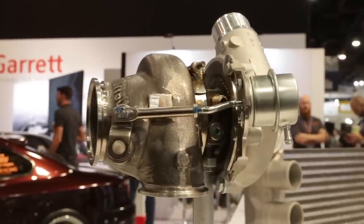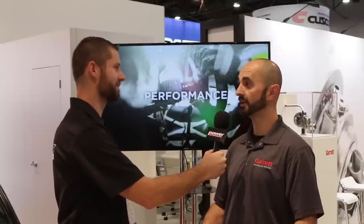If anybody wants to buy one of these turbos or wants more information, where can they go? Go to GarrettMotion.com to see all our products, our catalog, and where to buy the turbochargers. Make sure to stay tuned here at Power Automedia for everything about SEMA.